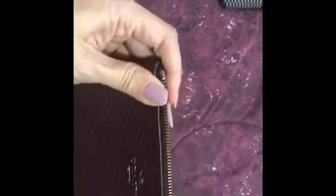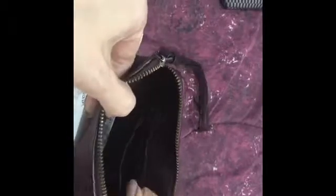This also has a gift receipt and care cards. The inside is also the same — there are two card pockets. This color is called Oxblood.